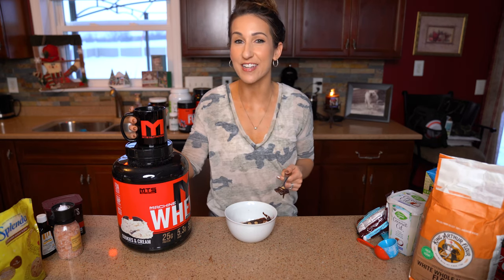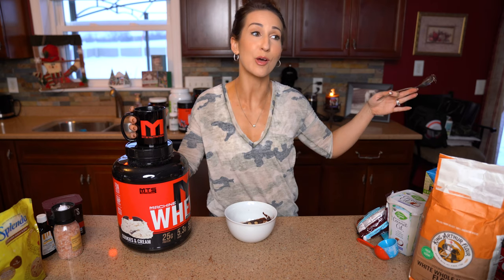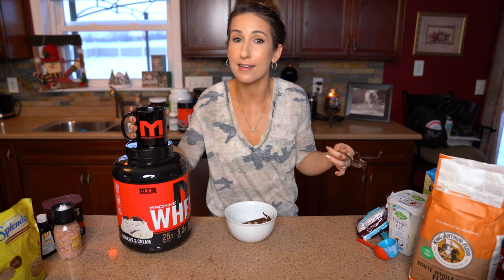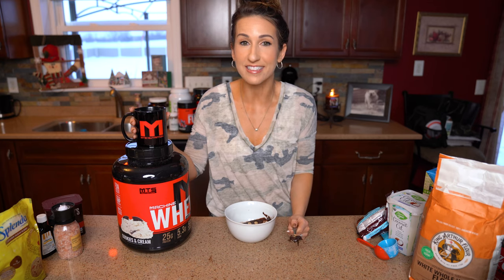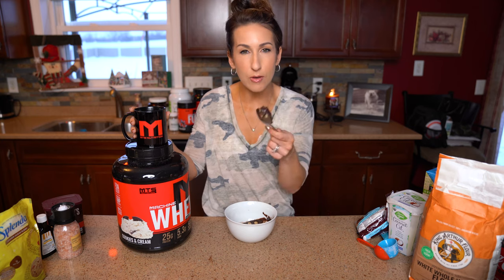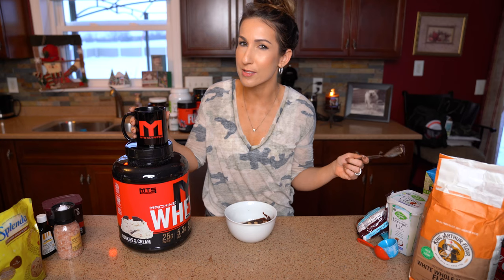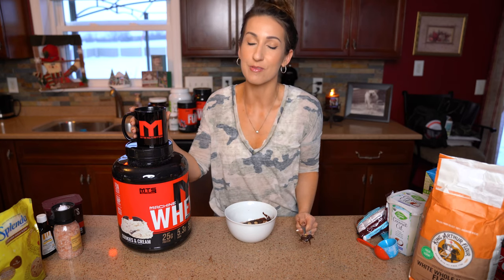I'm gonna enjoy this with my cup of coffee — a guilt-free cookie. Be sure to head over to tigerfitness.com to grab the cookies and cream protein if you don't have it, plus other goodies like Ritual for your coffee and Regulator to keep your gut health up. I hope you enjoyed this recipe — try it out, tag me on Instagram, and I hope to see you at the Arnold in a few weeks!